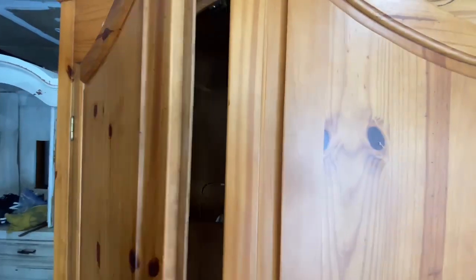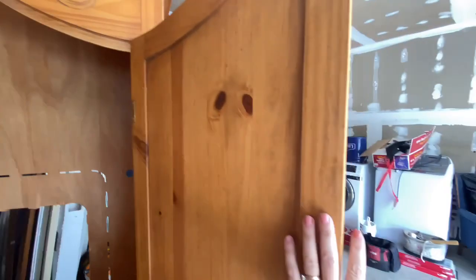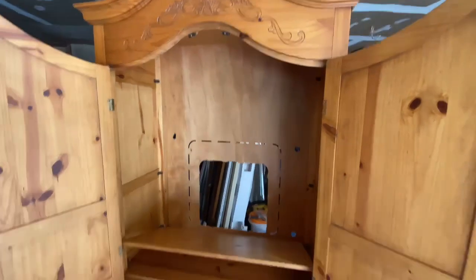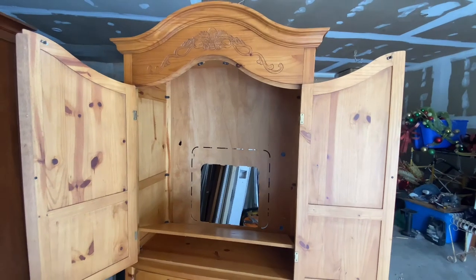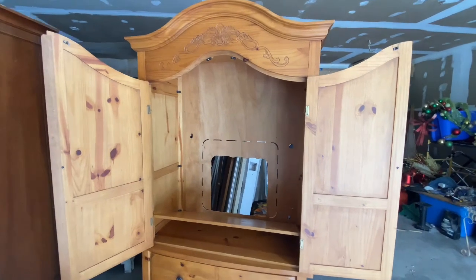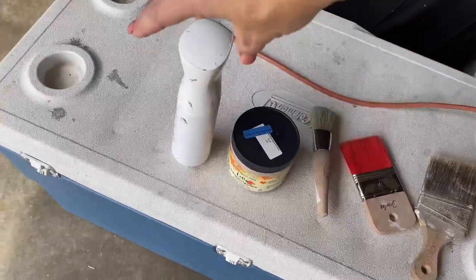I am no professional by any means, but anytime I put a piece of furniture in my store that I've upcycled, it sells really fast. So I must be doing something right. So I want to teach you what I've learned — the tips and tricks of how I make it easy. I use a squirt bottle.